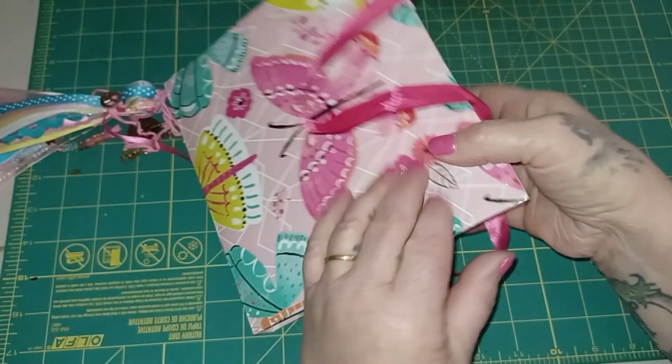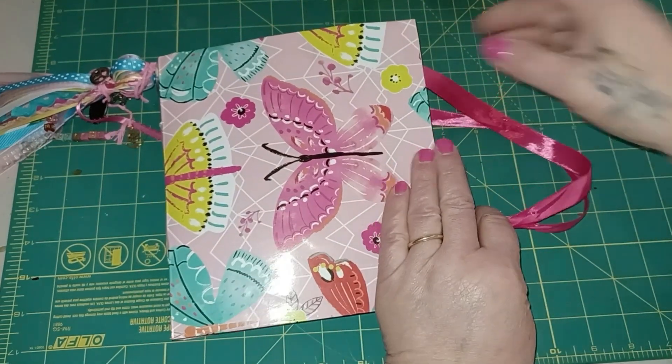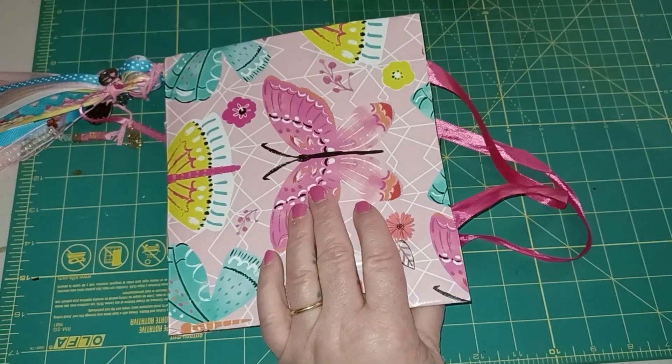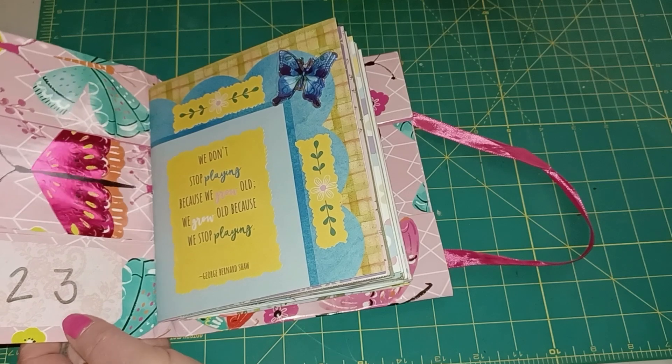So that's it — that is my little gift bag journal. I hope you enjoyed seeing it and it gives you some ideas. You don't have to do anything elaborate: go to Dollar Tree, find a gift bag you like, fold it up, glue it — boom!